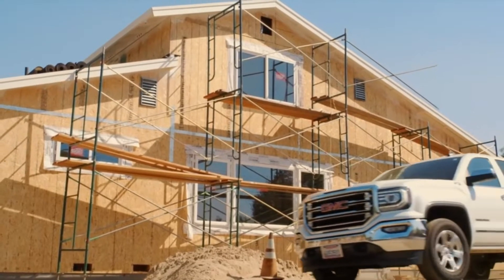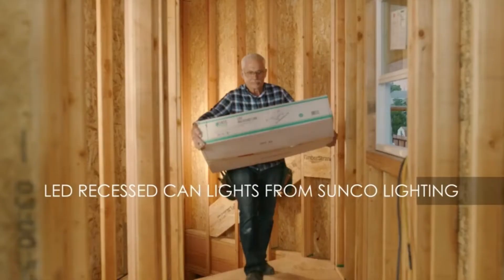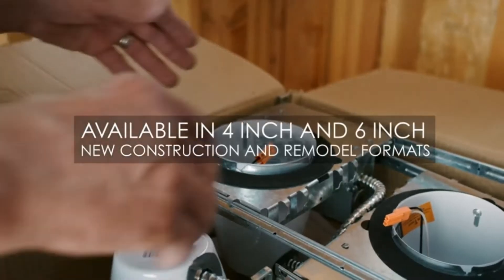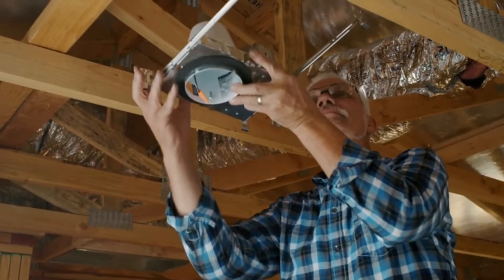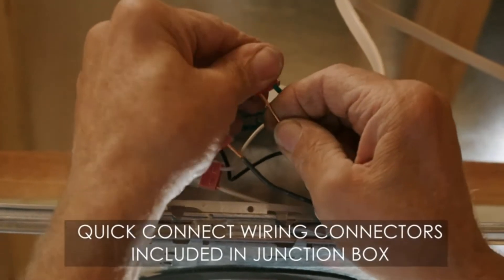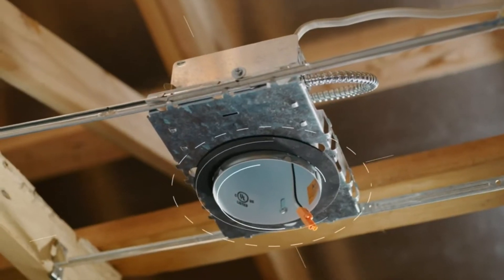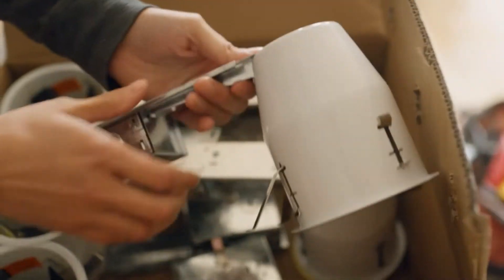Top-rated 4-inch new construction can recessed light housing — airtight and IC-rated. Sunco's new construction cans are airtight and thermally protected, designed to be installed in the ceiling surrounded by insulation. Sunco's cans won't overheat and cause a fire in the roof or overhead joist space. The airtight design keeps air conditioning or heating from leaking out of the home. Simple install: follow the easy instruction guide for a fast and secure setup.